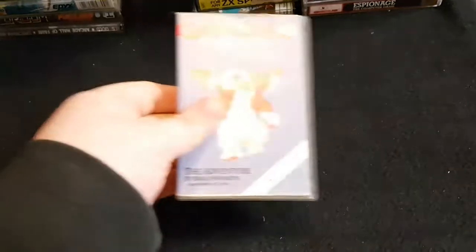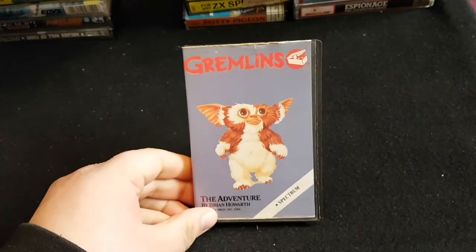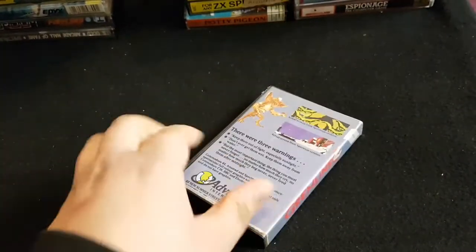Welcome to part two of my Spectrum tape collection. This part covers clamshell boxes and cardboard boxes. First up is Gremlins, obviously on clamshell.